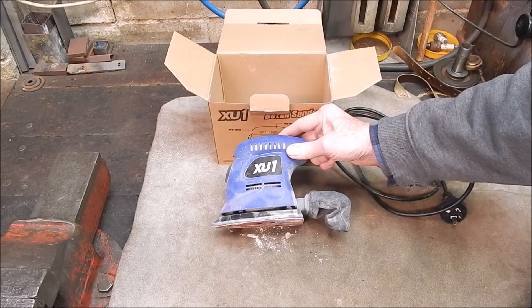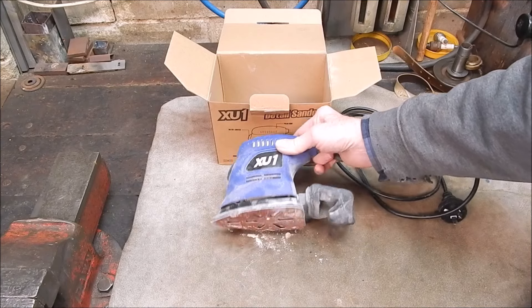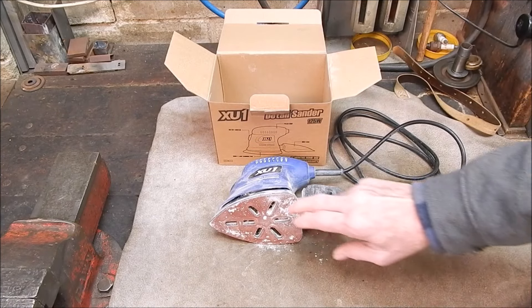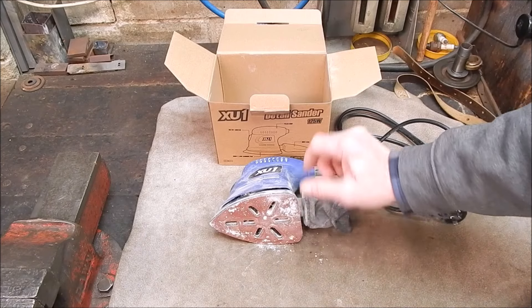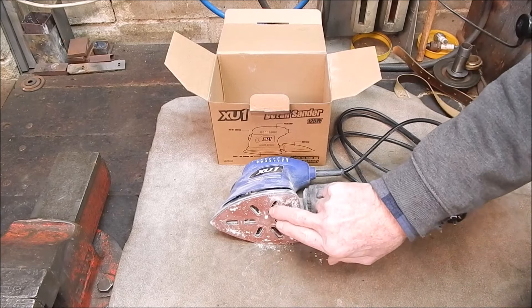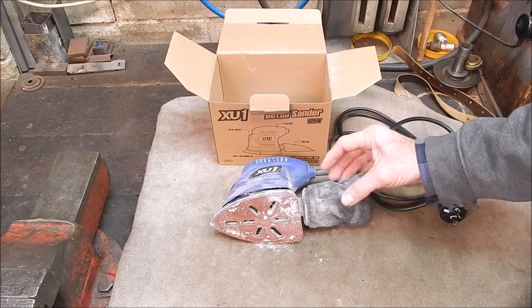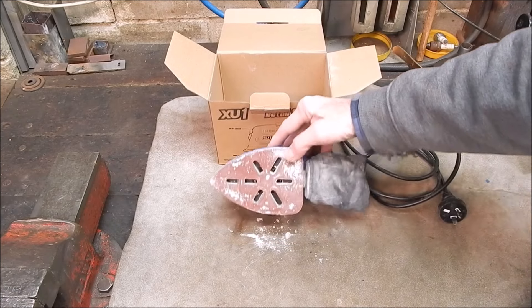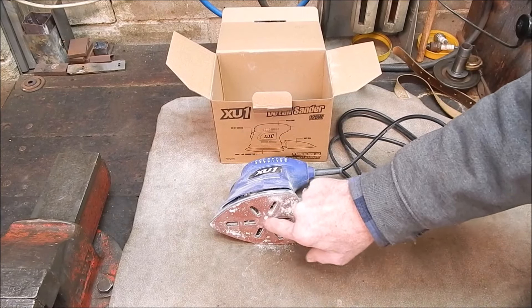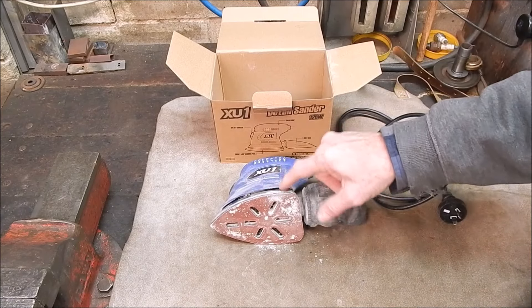You buy your sander, and they're a bit like torches — torches are cheap, then you've got to buy the batteries. With the sander you've got to buy the sanding pads. I bought the ventilated ones, because it supposedly sucks the dust up through the pad into the bag. But it really does stuff all — the dust goes everywhere. There's no reason why you couldn't just use plain ones without the holes, because I don't think it makes any difference.